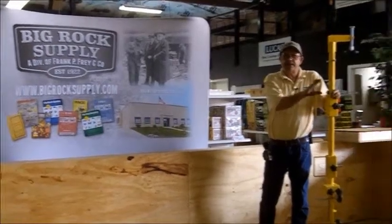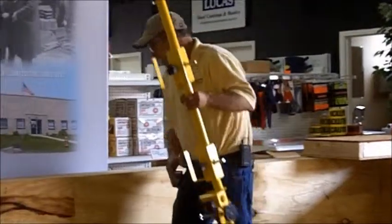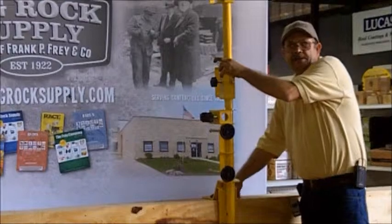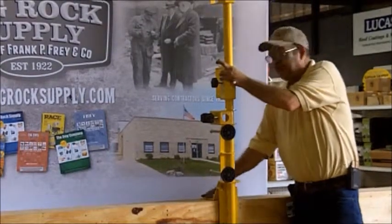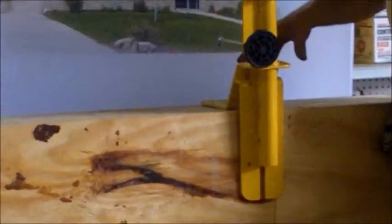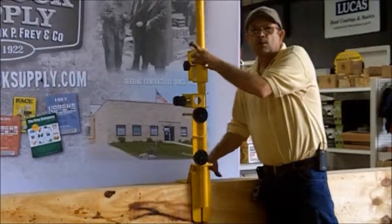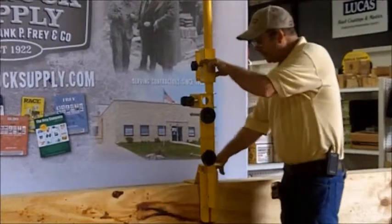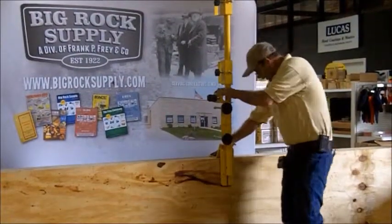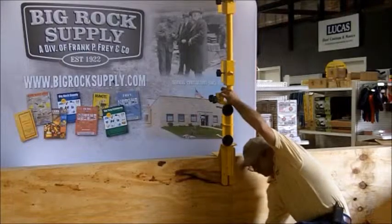Now we're going to illustrate one of the final ways you can mount this all-in-one system. We're going back to our parapet wall and we're just going to screw it down to your parapet. This is ideal for fast installation processes where you either don't have your coping metal on top of your parapet wall yet, or if you're going to be replacing the coping on top of the parapet. You can screw right through it into your decking, very similar to your low edge detail mounting.